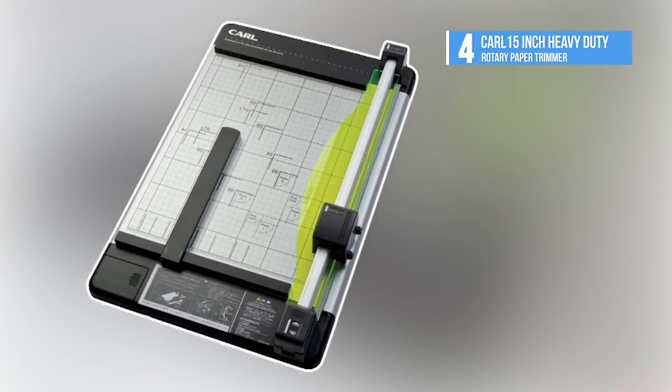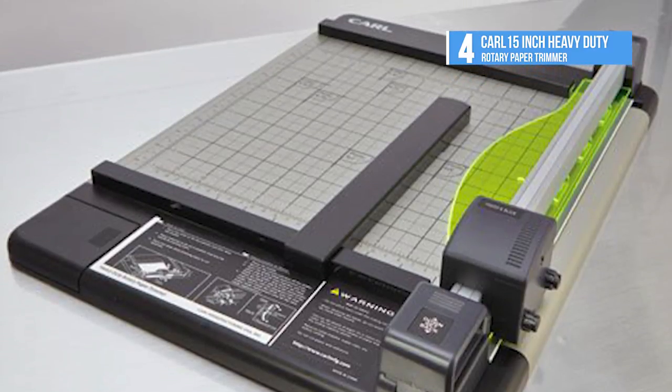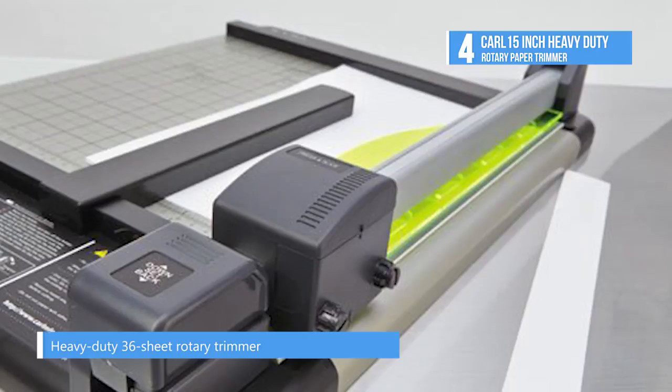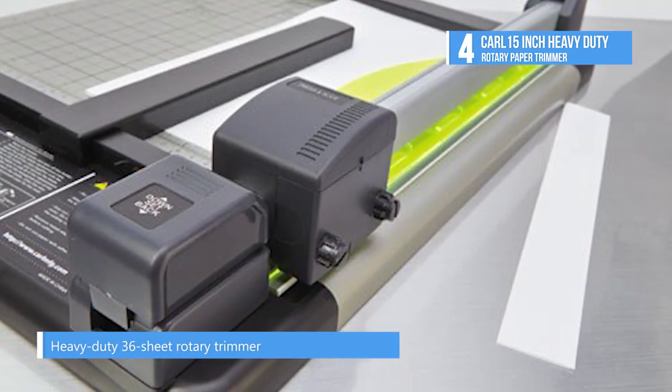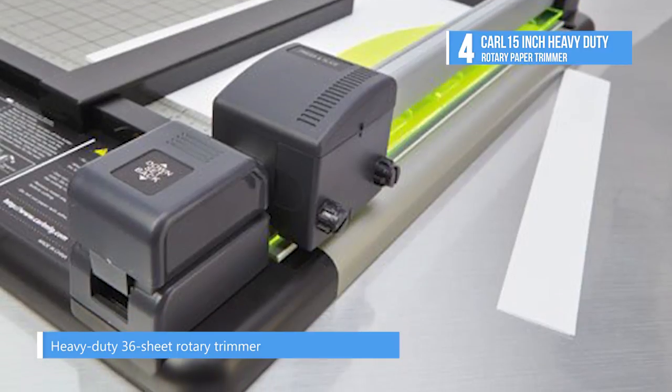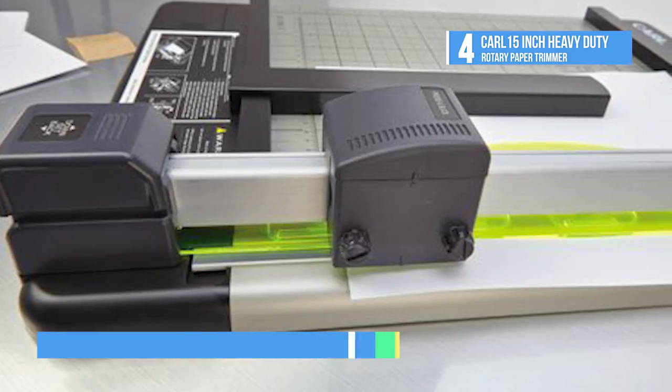At number 4, we have the Carl 15-inch Heavy Duty Rotary Paper Trimmer. The manual DC-220 15-inch Heavy Duty Rotary Paper Trimmer from Carl is an extremely functional cutter for home or office use. This ruggedly built paper trimmer can do a full day's work with its capability to cut up to 30 sheets at a time.